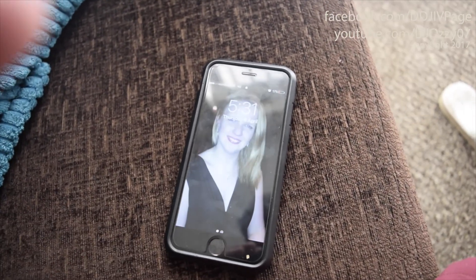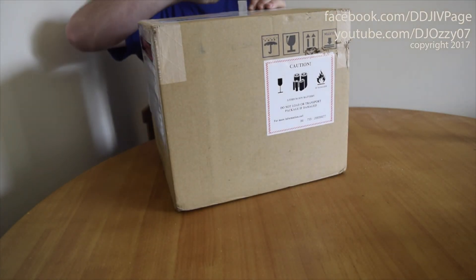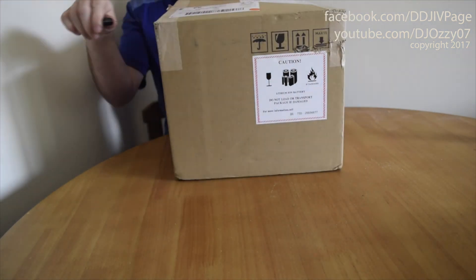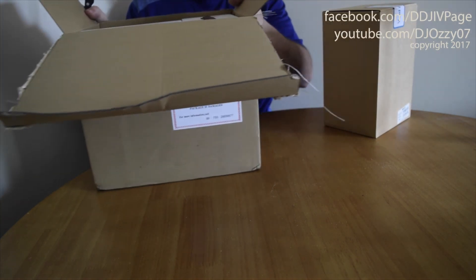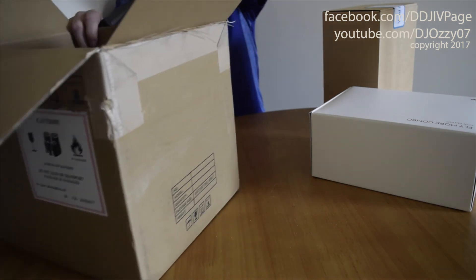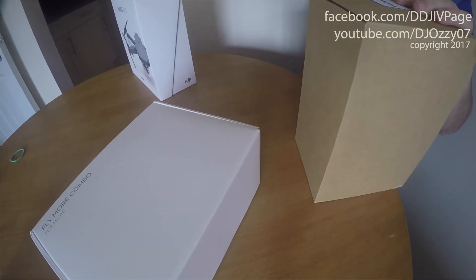Finally, the package just came on the 6th of April — it's finally arrived. I've been waiting since November for this. That is the back. That is the deployable combo. This is the Mavic. Let's go.